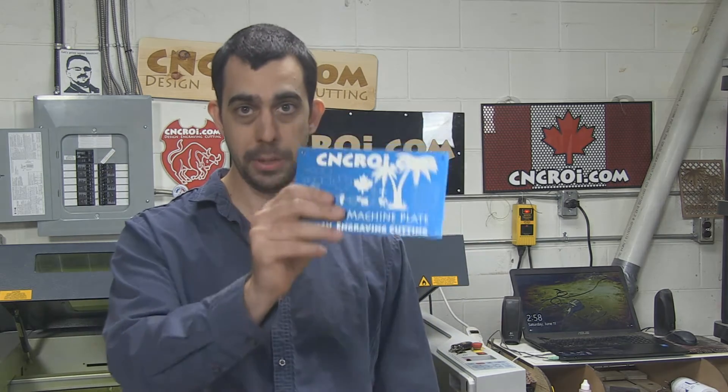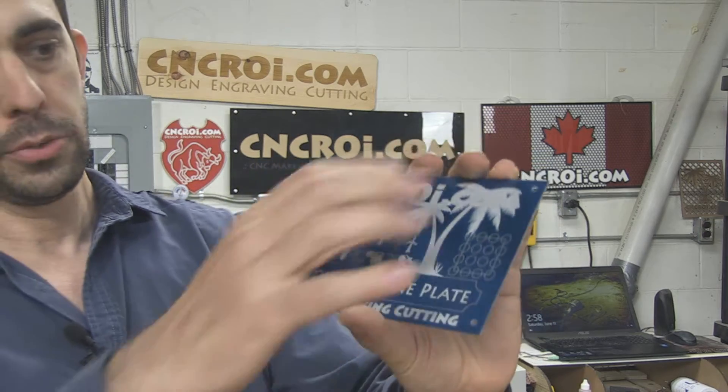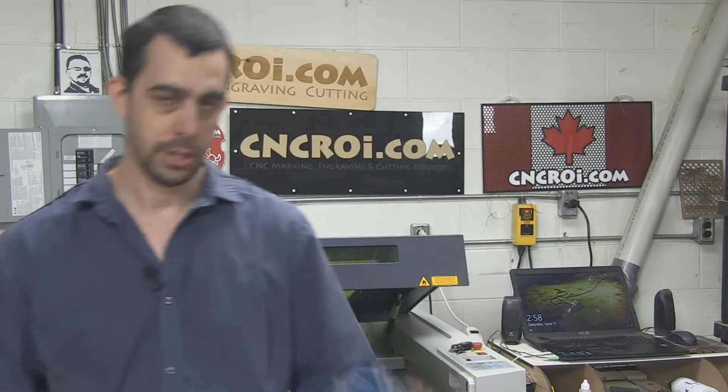All of our stuff is completely permanent as well. So let's say this here was UV printed — this would actually be able to come right off. It peels off, it goes outside, it fades, it even cracks depending on the process that you use. We don't have that issue here.